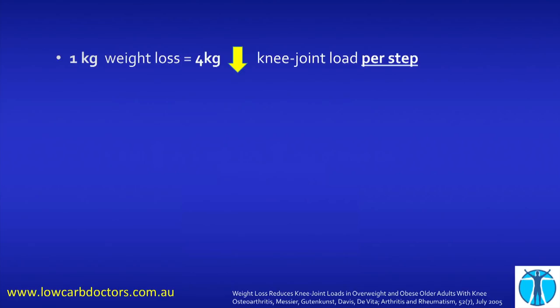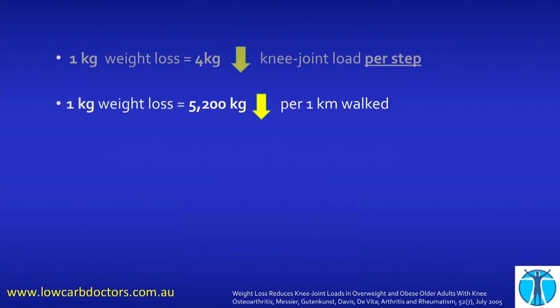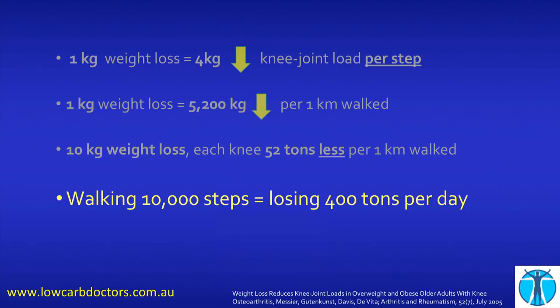Let's talk about the other way. This study was done in pounds, but I've converted to kilograms. If you're overweight and you lose one kilogram of weight, that essentially means your knee loses four kilograms of weight each step you take. So if you walk a kilometre, your knees experience 5,200 kilograms less weight. If you lose 10 kilograms and then walk that one kilometre, each knee loses 52 tons of weight. Who wears a Fitbit and walks 10,000 steps a day? If you walk 10,000 steps a day and you lose 10 kilograms in weight, you will have lost 400 tons through your knees that day. This is why your body weight is so important for your knees.